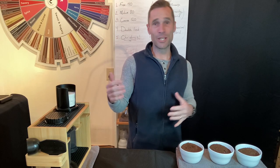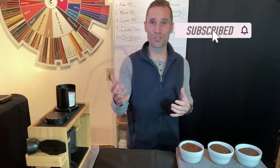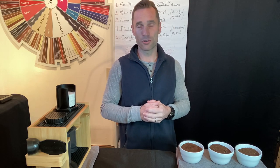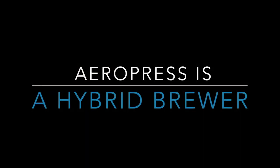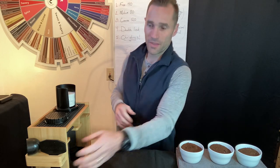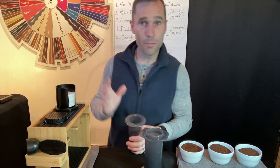If you have any questions let me know. If you like this video and others, subscribe and share your comments because I read them all and love to engage with you as you're learning how to brew on the AeroPress. So first off, what is the AeroPress?